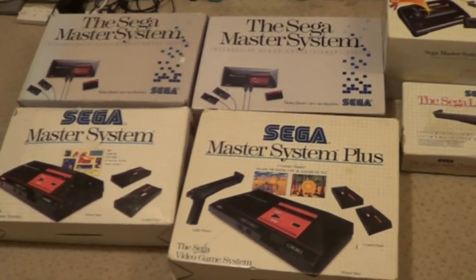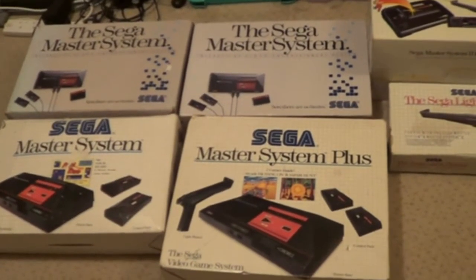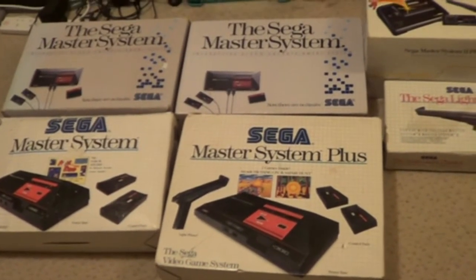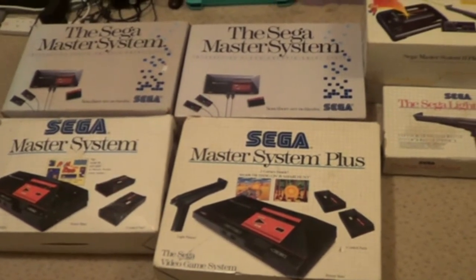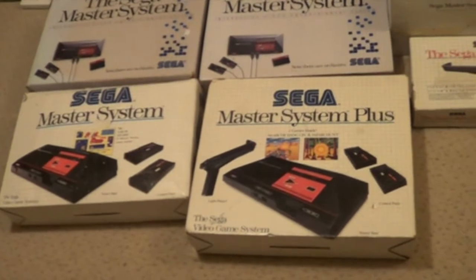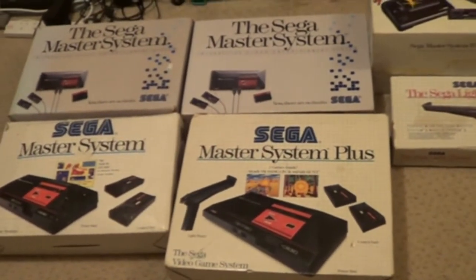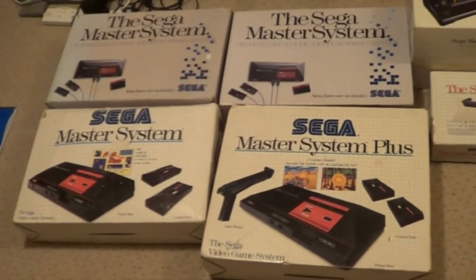Hi guys, Rich Game Retro here, back with another collection video. This is my Sega Master System box collection. I've got loads of unboxed ones that you pick up over the years where you just want one game and end up having to buy the game and the actual console. But these are the boxed ones I picked up over recent years.